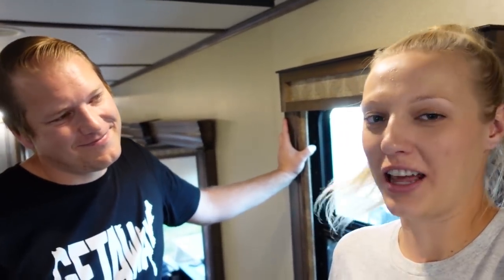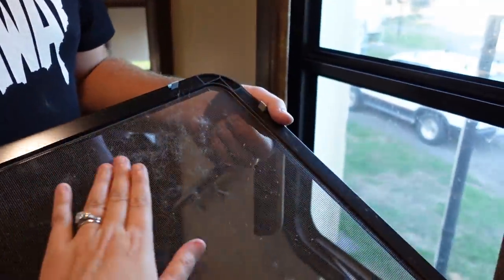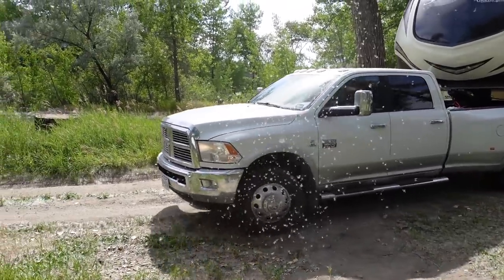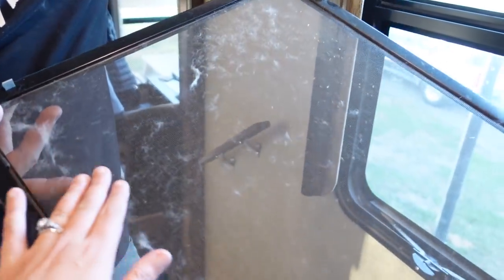We've cleaned the tracks and taken them off before, but we've never taken all the screens off and cleaned them. We're doing it now especially because — let me show you — this happened this year. We stayed outside of Billings at a free campground that had a ton of cottonwood, and since we were boondocking with all our windows open in the heat, cottonwood just got sucked into every single screen.